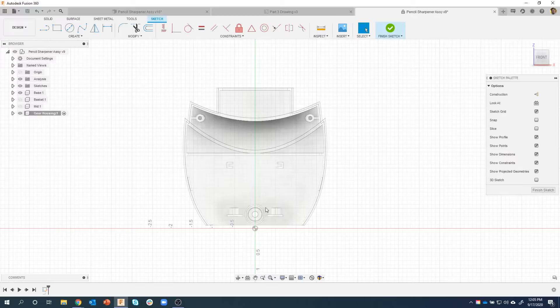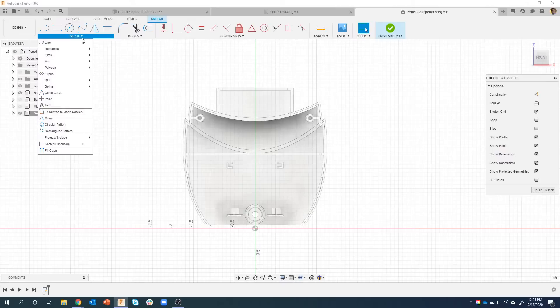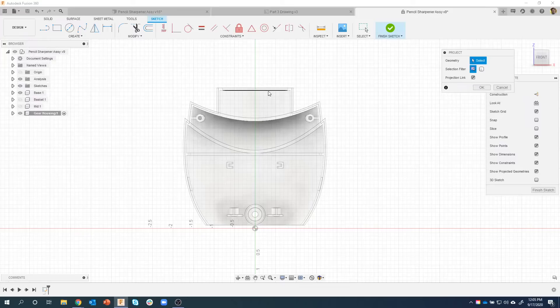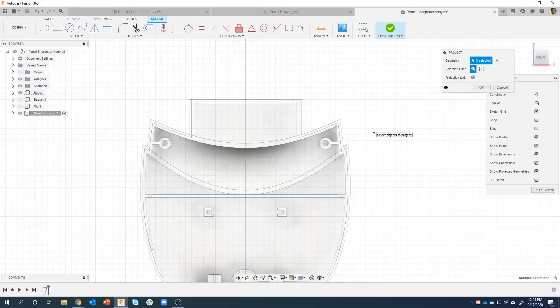I'm going to start with a sketch on this front plane, and I want to capture some information from the base part. I'll go to project — the shortcut key is P. There are a couple of things I want to capture: where this line here is, the part sits on this little shelf we created, and where this inside curved surface is. I'm just going to grab that corner point up in this corner here, because I need to line some stuff up with that corner point. When I project, it grabs the information and projects it onto my sketch.